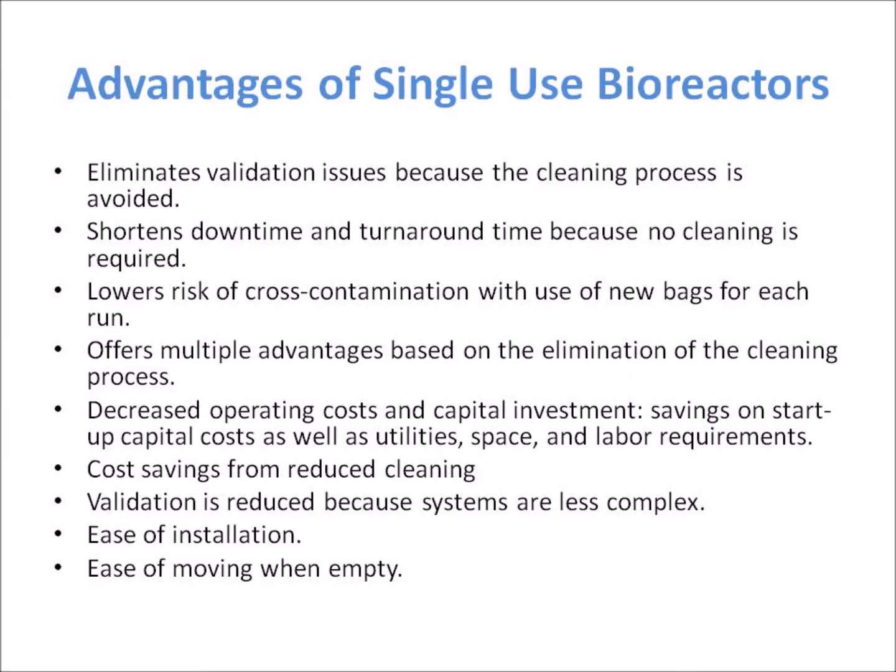Advantages of single-use bioreactors include: eliminating validation issues because the cleaning process is avoided; shortening downtime and turnaround time because no cleaning is required; and lowering the risk of cross-contamination with the use of new bags for each run.